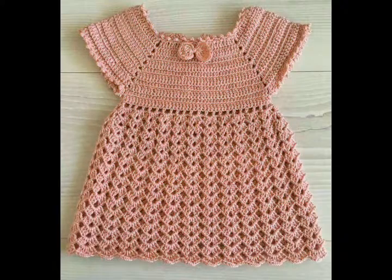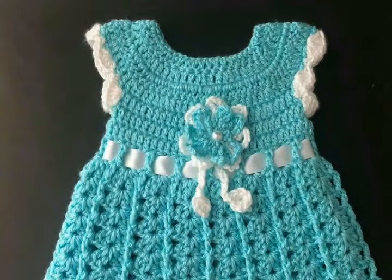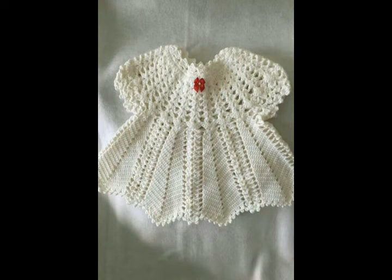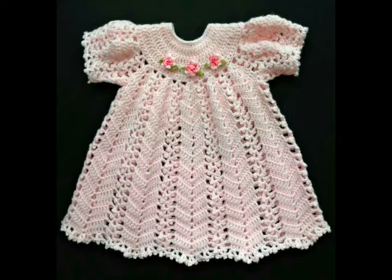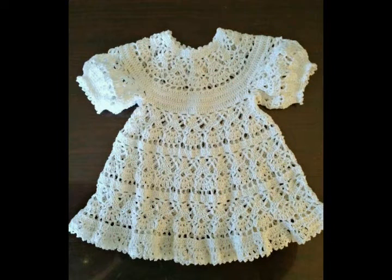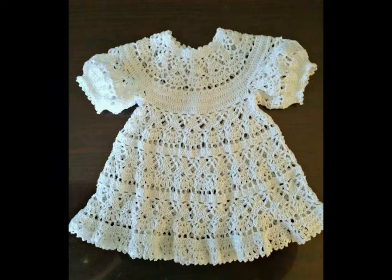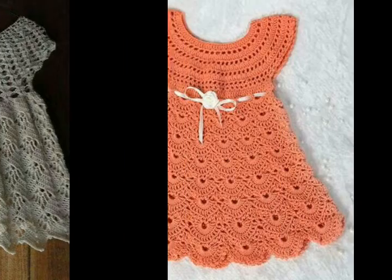Just watch this video till the end to get almost 40 plus ideas, because all of the ideas are unique in pattern, color scheme, and size as well. Almost all of the designs can be copied for any size — you can just adjust the size according to your requirement, making them for newborns, zero to six month size, one year size, two year size, and some of the frocks can be made for toddler girls as well.